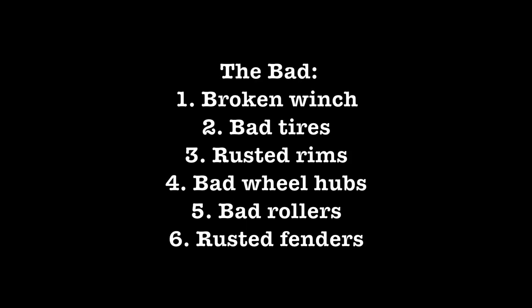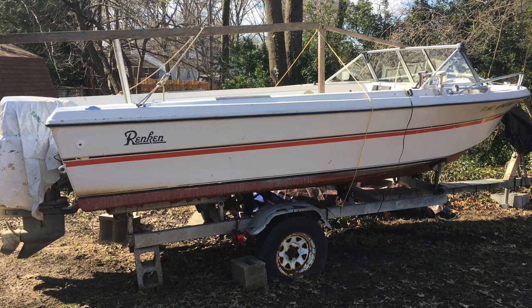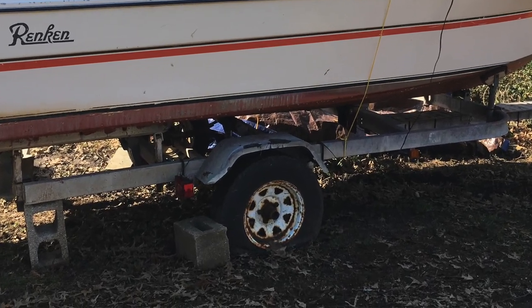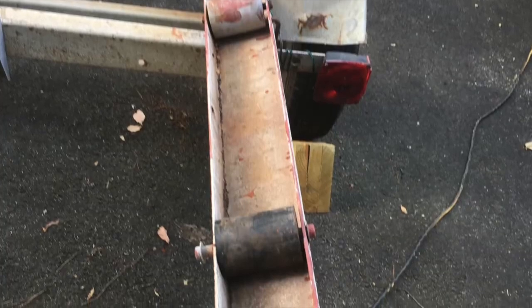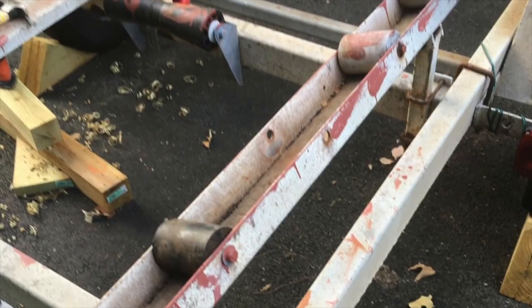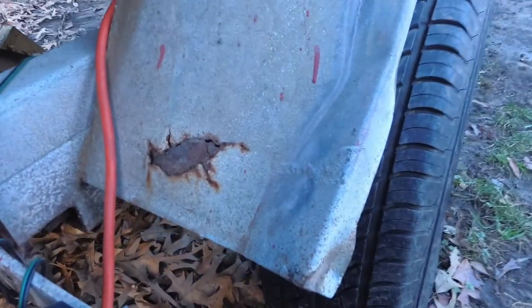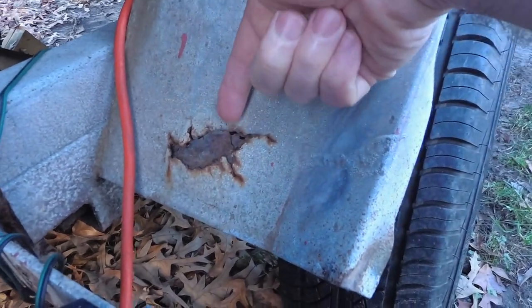But the trailer also had some real bad things I needed to deal with. The power winch didn't work. The tires were very dry rotted and old. And the rims were rusted solid to the wheel studs — they were just one big glob of rust. Some of the rollers were falling apart or missing altogether. The rusty fenders aren't a short-term usability or safety concern, so I haven't done anything about them yet.